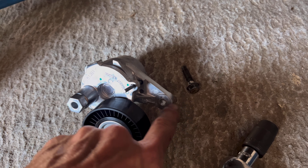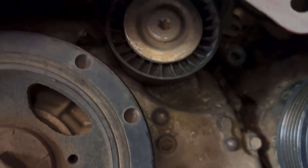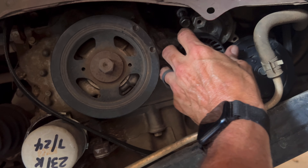I've got this bolt out — there's a 13. I had to use this here to get up in there. Now I'm going to have to move the tensioner back that way because it's actually covering that next bolt I need to get. All right, did get that out.